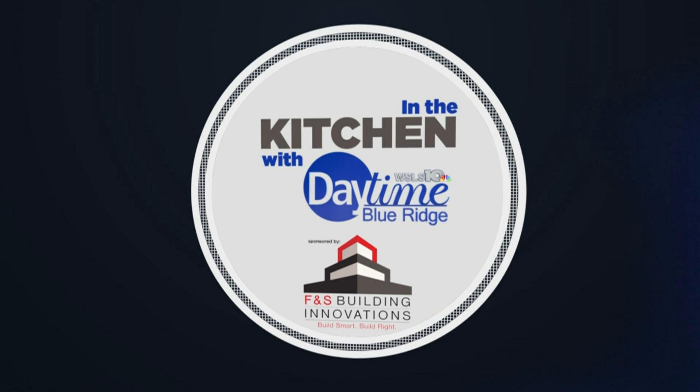Build smart, build right. I'm in the F&S Outdoor Kitchen with Mary Rappaport from the Virginia Egg Council.